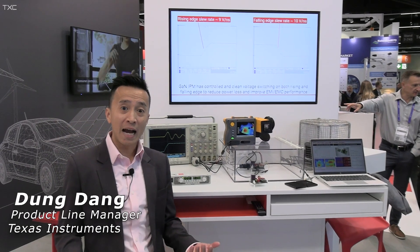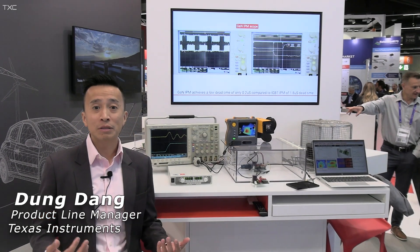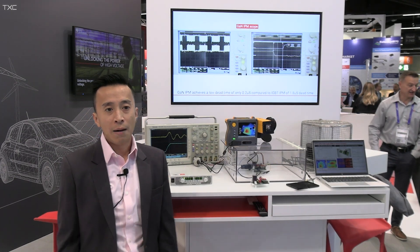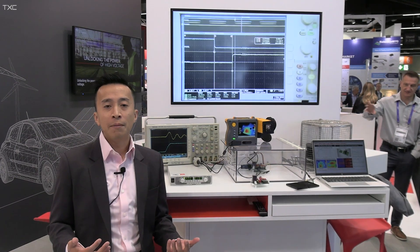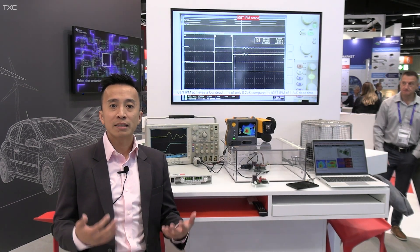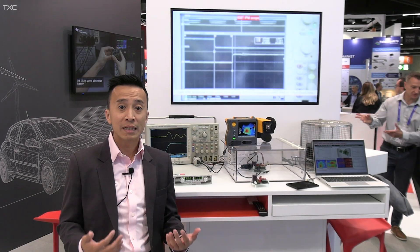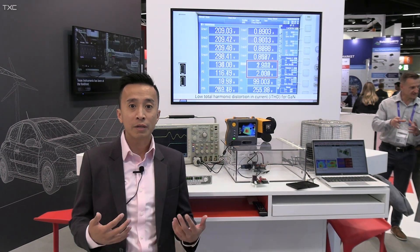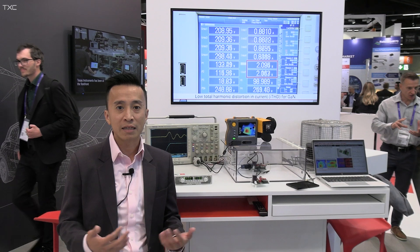I'm very excited to announce that TI is introducing the industry's first three-phase BLDC GaN IPM. In a world of IPM, it is dominated by IGBT and MOSFET today. However, as the energy efficiency standard keeps on rising, there is a ceiling that technology today cannot overcome at 97% efficiency.